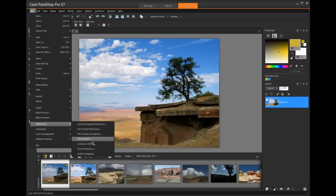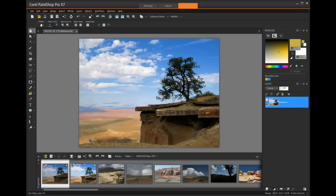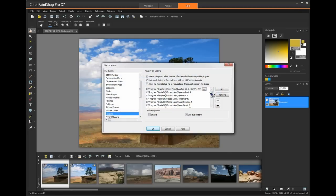Preferences — go down here to File Locations. Now, here's all the plugins that we have in here.